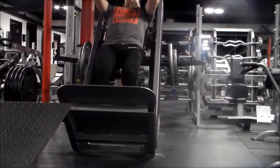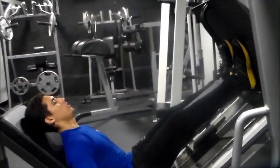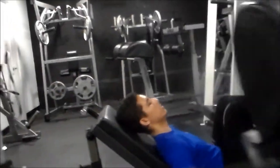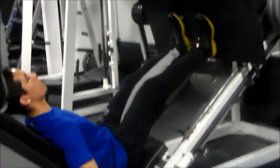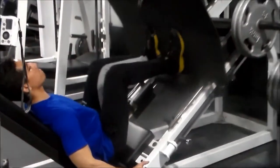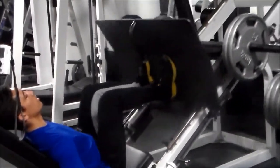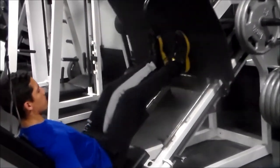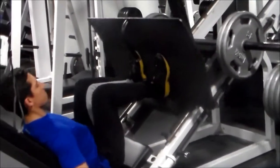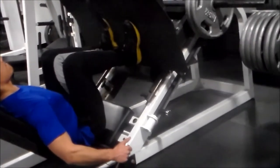Got my boy Will right here finishing off with some leg press. We did calf raises and abs as well. Anyway guys, this is going to end the commentary. Thank you so much for watching — hit that subscribe button if you haven't already, like this video, and stay tuned for more. Peace.